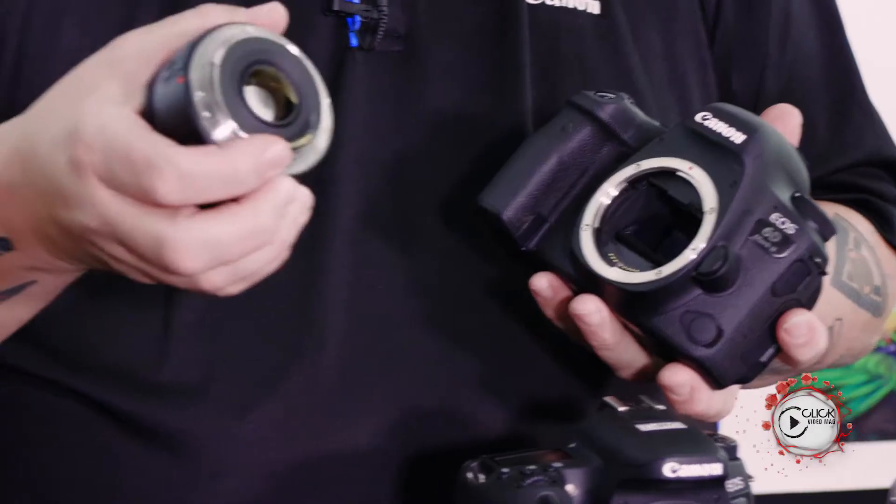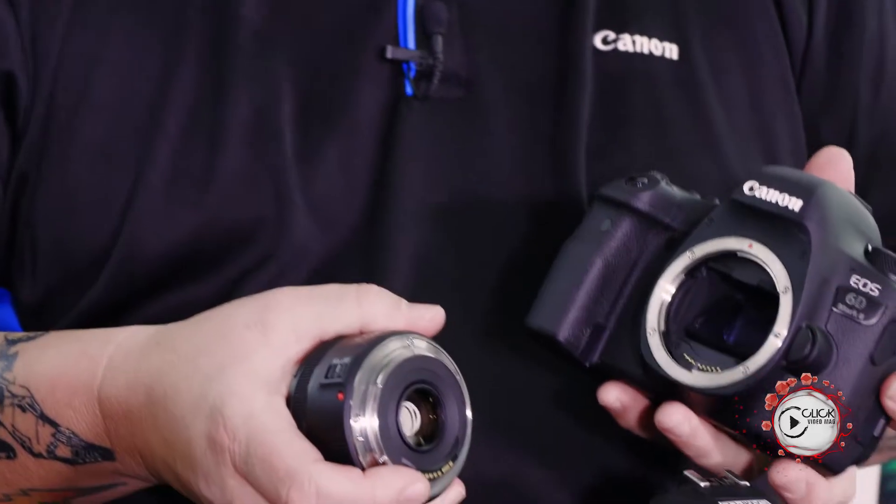This is Tech Explained episode 1. First things first, we're going to talk about the three different lens mounts that Canon has. We've got over 70 odd lenses in the lineup, predominantly aimed at what we call the EF lens mount. The EF lens mount was built and designed back in 1987 for rapid and fast autofocus with electronic contacts and an electronic diaphragm.